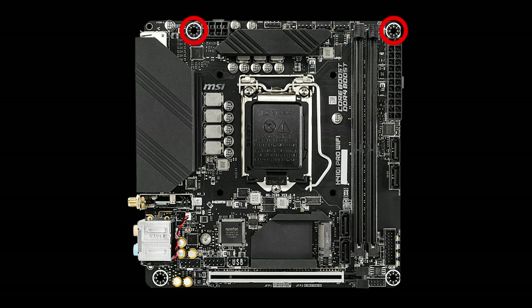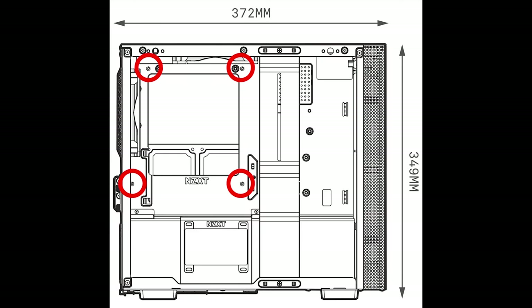Next, mount your motherboard in your case. Lie the case down so it's flat on your surface and look at where the standoff holes are on your motherboard. Make sure there are only standoffs in positions where the holes align, or you could short your motherboard. In our case there were four pre-installed.